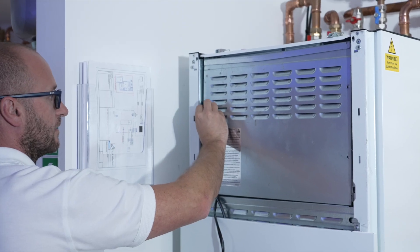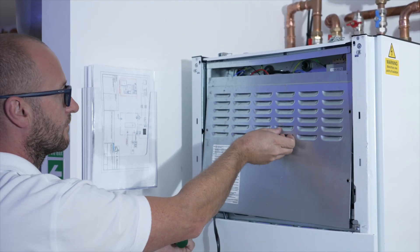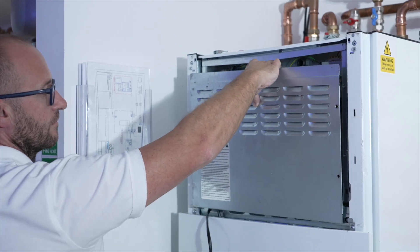One important factor to consider when wiring this unit up is to leave enough slack for any cables to allow this door to hinge forward and down in order to gain access to the hydraulic components inside.